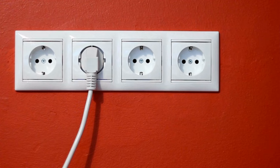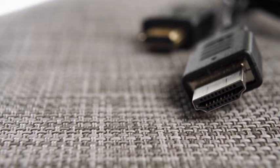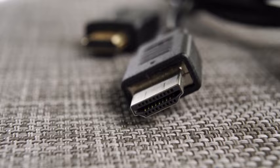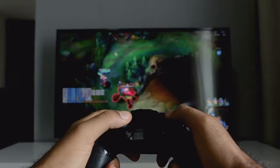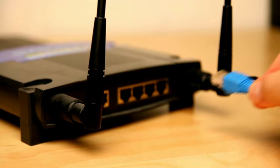Make sure your TV is getting sufficient power. Try changing the wall outlet and see if it makes a difference. Inspect all the cables leading to the TV — they shouldn't be loose or dusty. Disconnect all the external devices, like Xbox or Soundbar, and see if the TV works better without them.